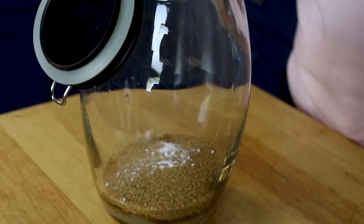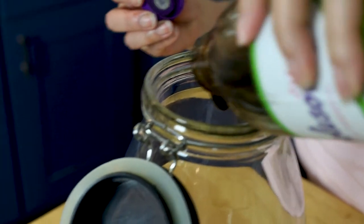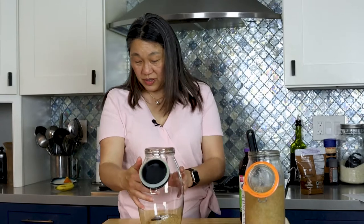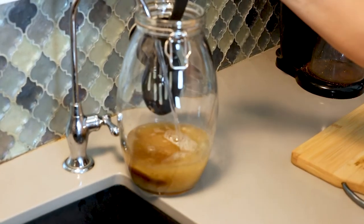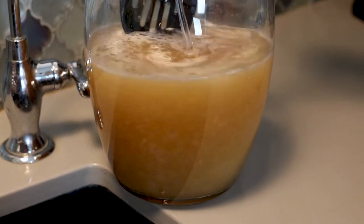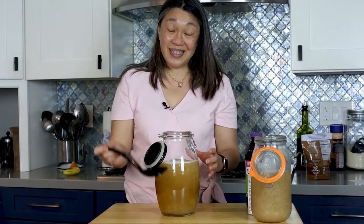They do really well with molasses, so I'm just going to pour a glob in. That's basically it for day one — those are all the ingredients except for the water. Filtered spring water is really good. Don't use tap water. I put probably about eight cups in and stir to dissolve the sugars. And that's it for day one.